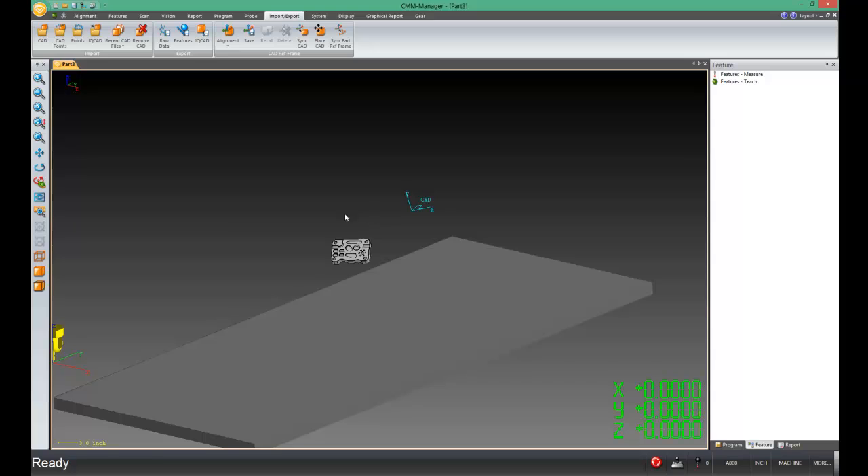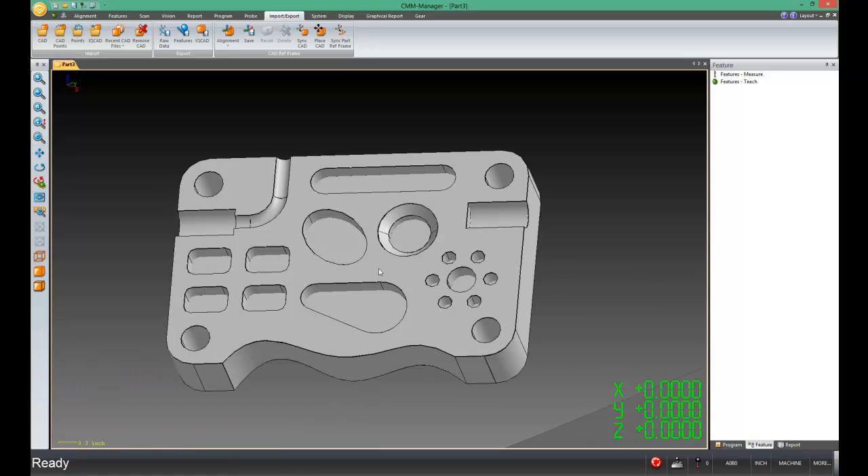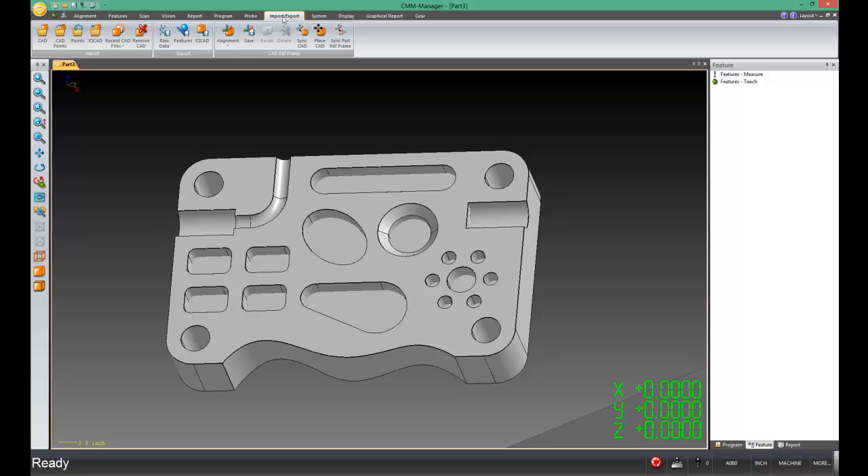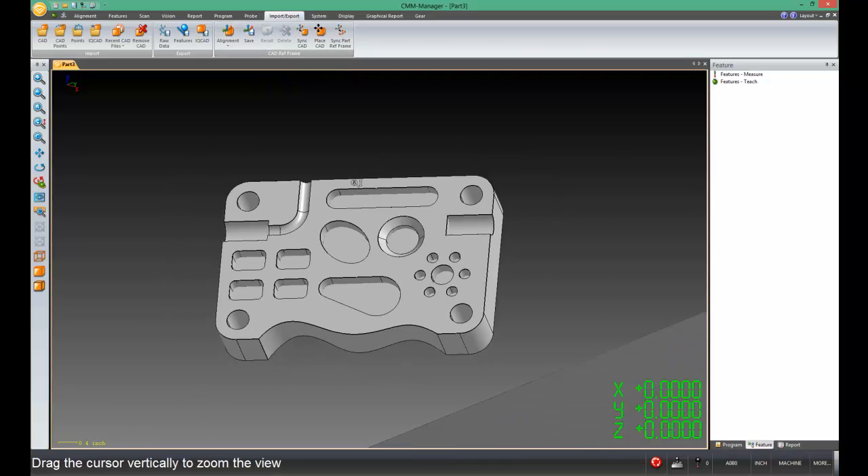Let's zoom up on our part. We can use the Zoom box and zoom up on the part. We're going to change the display resolution — under the Display tab of the ribbon, we can turn that down and make it look a little prettier. Then we'll go to the Import-Export tab of the ribbon, which is where we're going to do most of our work.